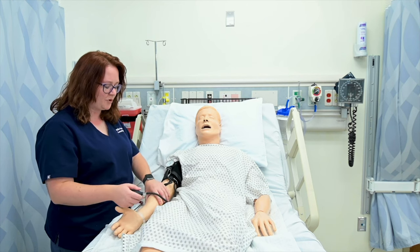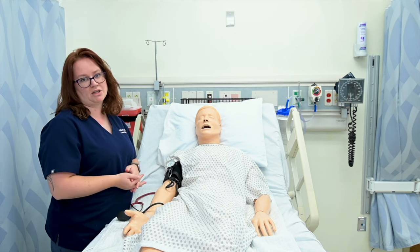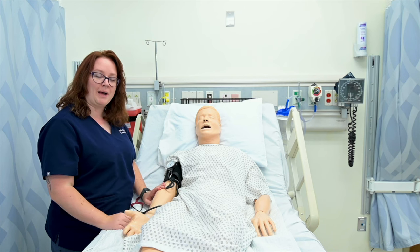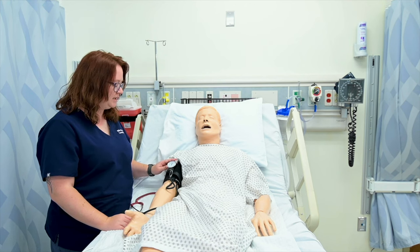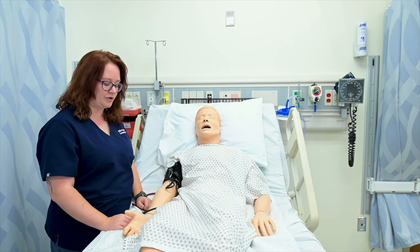The method I'm going to demonstrate, which we've included on our cards, is kind of a combination of steps one and two. I'm going to inflate the cuff while palpating the radial artery. Once the radial artery disappears, I'm going to continue to inflate the cuff 30 mmHg, and that's where I'll start my countdown when doing my blood pressure.